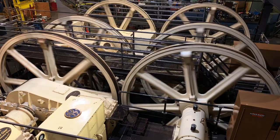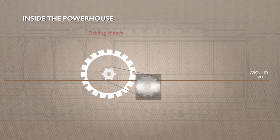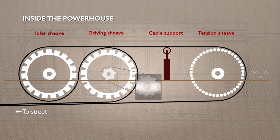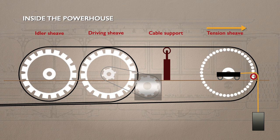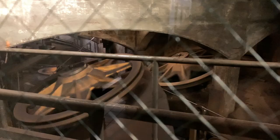With just three cable car routes surviving, one powerhouse can handle moving all the cables. A motor powers a large driving wheel called a sheave, because it has grooves around its circumference. Next to it is an idler sheave, which is unpowered. The cable comes from the street and winds in a figure of eight around the sheaves to maximize the contact it has with them, reducing slipping. It then heads along the building to a tension sheave before heading back to the street. The tension sheave is mounted on a carriage with a counterweight. As the tension changes with cars attaching and detaching, it keeps the cable tight. The cable can also stretch by a hundred feet over its working life, so maintaining the correct tension is vital. Add the lengths of all four cables together and it comes to more than ten and a half miles under the streets of San Francisco.